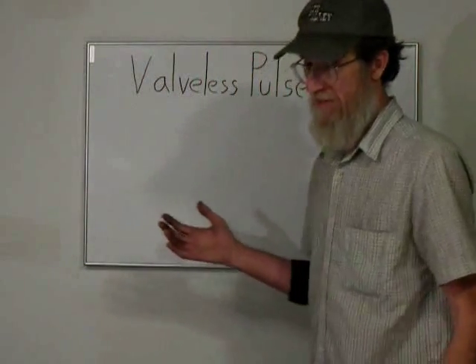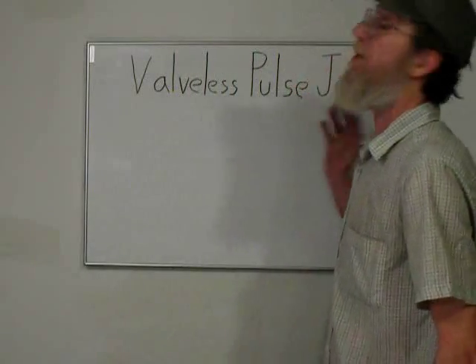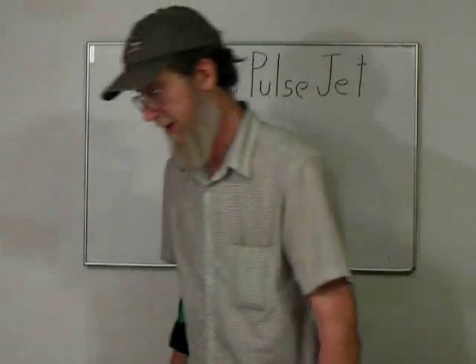I thought that would be a good opportunity to make a valveless pulse jet. I figured what I'd do first is cut some of this up, see what it's made of, and see if I can take it apart easily.